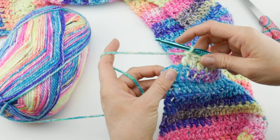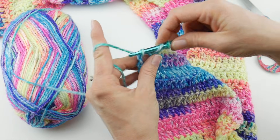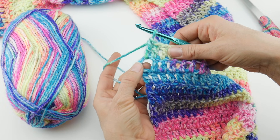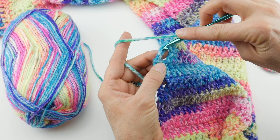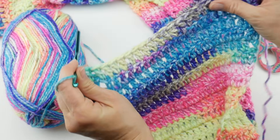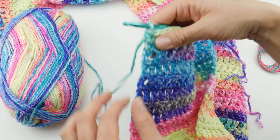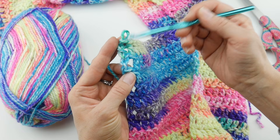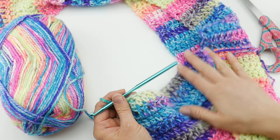One more thing to point out: when you work your last stitch, I mentioned you can work into the turning chain space for that very last double crochet. However, depending on your tension or yarn thickness, you might get a gap you're not happy with. Alternatively, you can work into the topmost chain — count one, two, three chains up of your turning chain and work a double crochet into that chain. It helps tighten things up a bit.